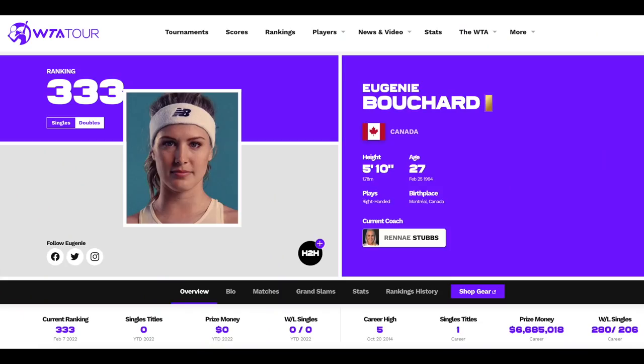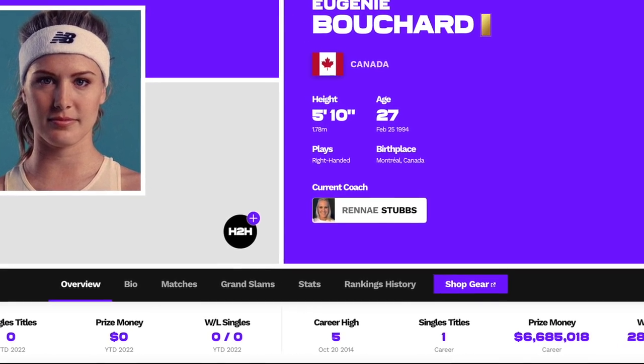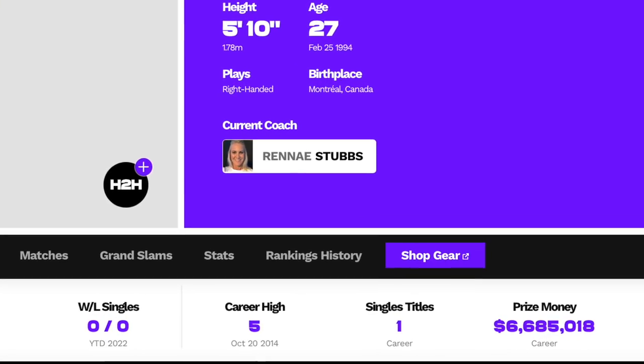And today, seven years later from when she broke through as a 20-year-old, she is ranked 333 in the world. This is quite a difference from her career-high ranking of number five. Overall, she's won one singles title in her career and collected close to $7 million in prize money.